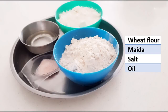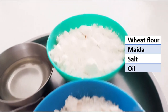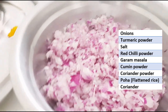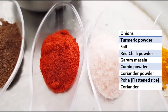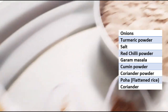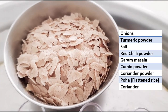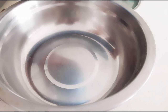Let's see the ingredients. For making the samosa sheet we need wheat flour 1 cup, maida 1 cup, salt to taste, and oil 4 tablespoons. For the filling we need onions — I've taken 2 medium size finely chopped — turmeric powder, salt to taste, chili powder, garam masala powder, cumin powder, coriander powder, and poha. We need to blend the poha in the blender because onions release moisture, and poha locks that moisture so the samosas don't become soft and soggy from inside. You can take any poha — white, red, anything — just blend it once in the blender. Then you need coriander.